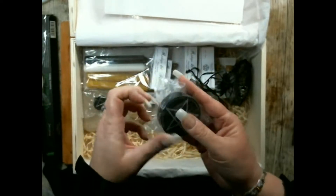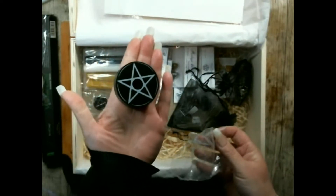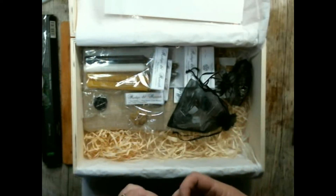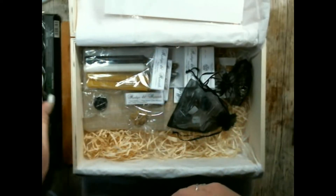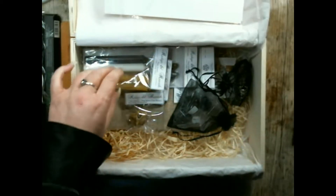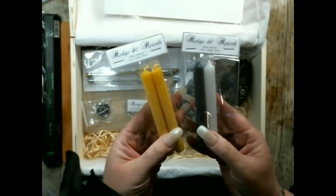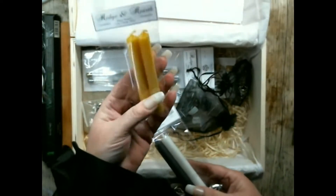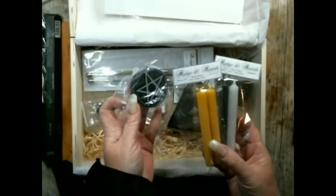There is a lovely tentacle candle holder, two packs of candles — one black and white, and one that holds two beeswax candles that fit perfectly into the holder.